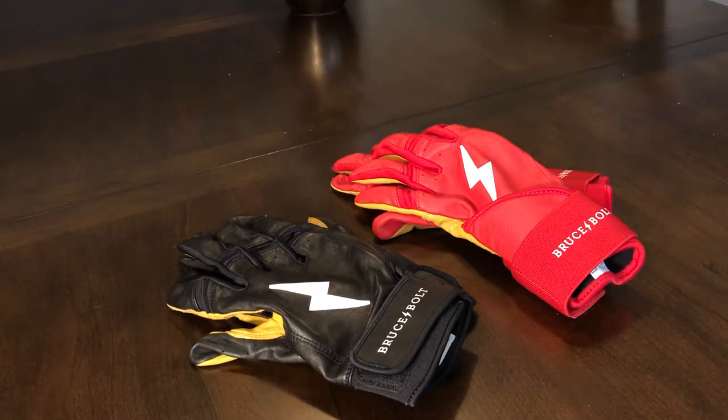All right, Pipsqueaks, welcome back to another video. Today I've got the Bruce Bolt 2020 batting glove lineup and I'm going to walk you through the differences between the new series and the 2019 series.